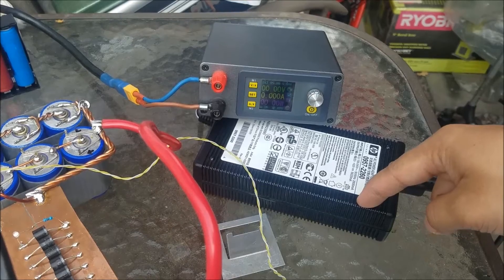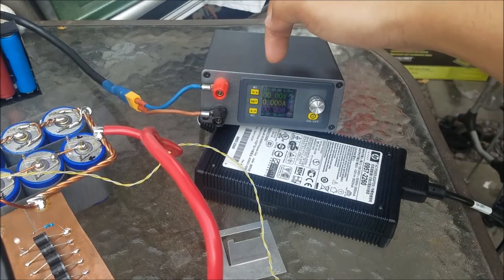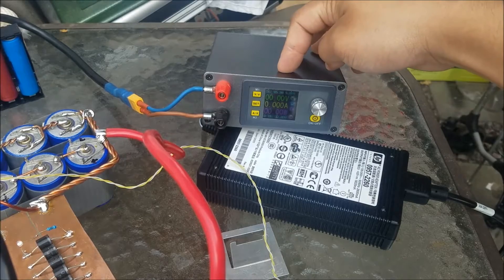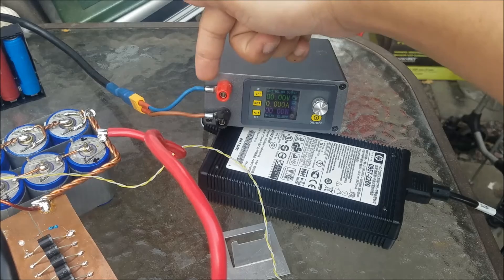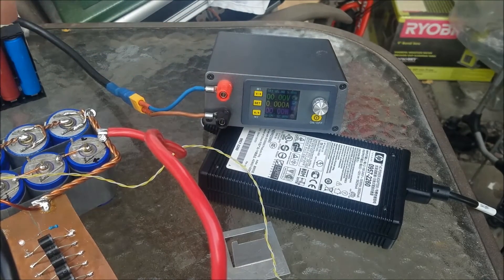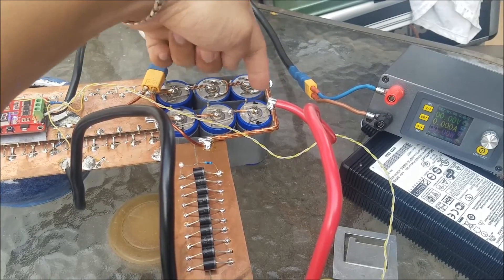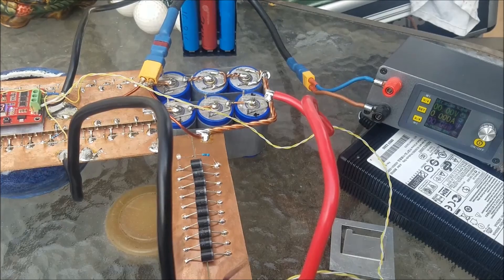On this side you can see I have the power supply — it's 30 volts at 5 amps. This is a DPH5005, it's a boost-buck converter. This goes to the capacitor — the positive goes to the positive on the capacitor, and the other one goes to the negative on the capacitor.